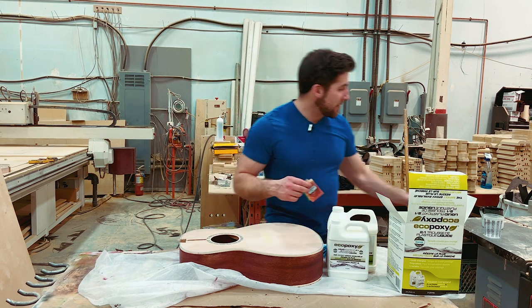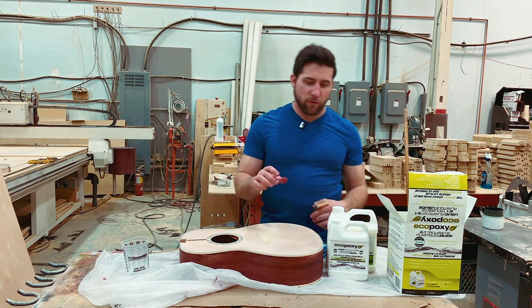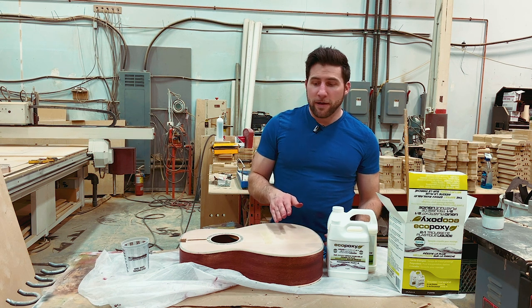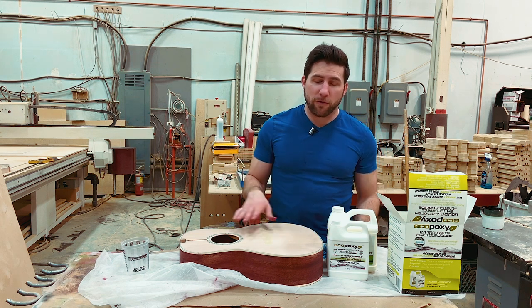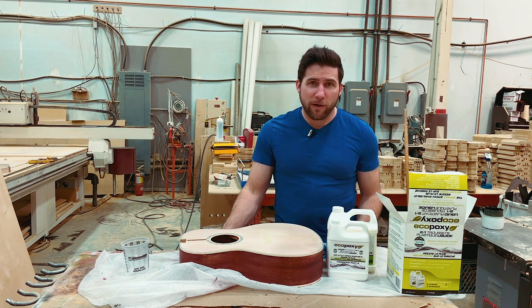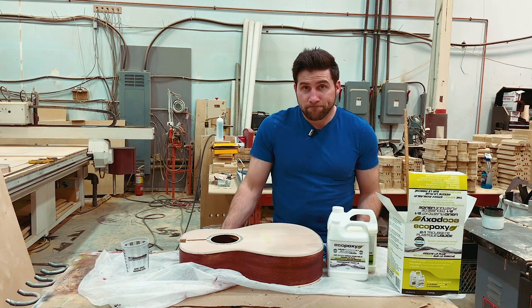This is a two-to-one mix. I'm going to get my mixing cup and mix it up. I've got eight hours of open time for a thicker pour, but since this is going to be thin it'll actually be much quicker. I'm going to let it cure for around 72 hours, which is the cure time for a thicker pour — so it'll go way faster than that. But just to be safe, that's what I'll do for this one as well. Then we'll come back to it, sand it, and we'll be ready to go.